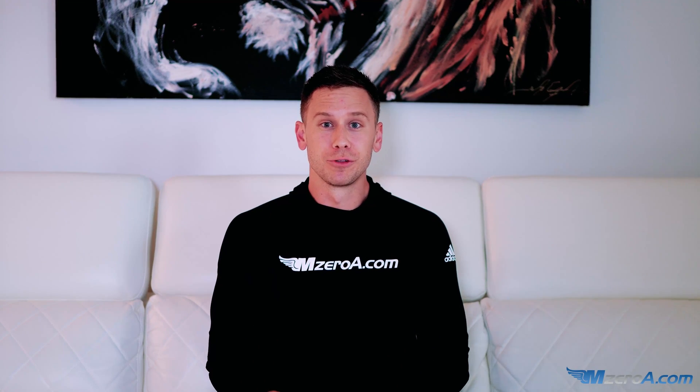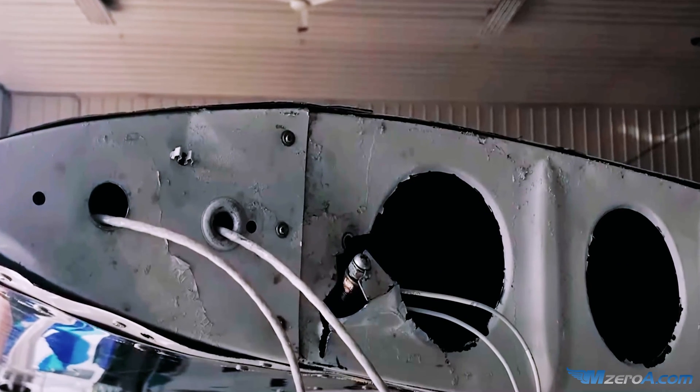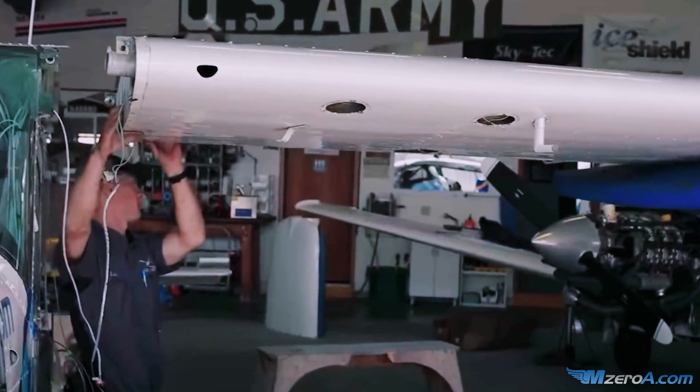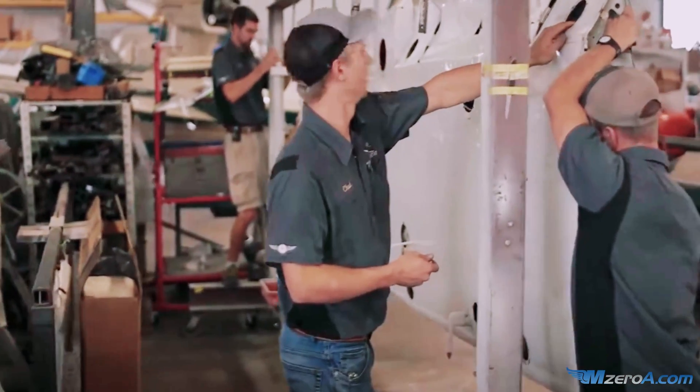You all know what happened with 2-3 Mike Zulu intergranular corrosion. That's literally corrosion from the inside out. Usually, by the time you discover something like intergranular corrosion, it's because of a catastrophic failure.